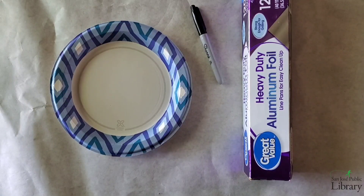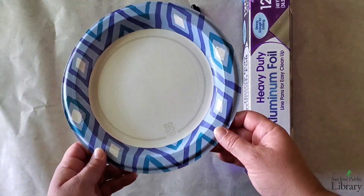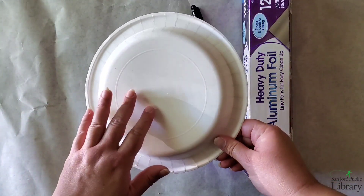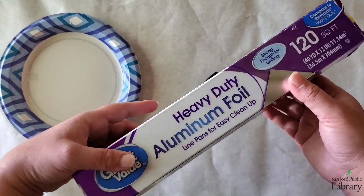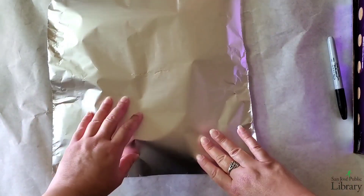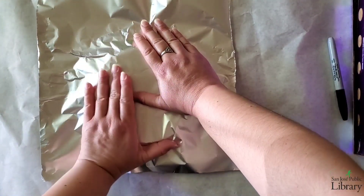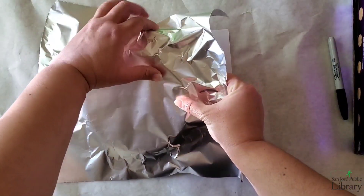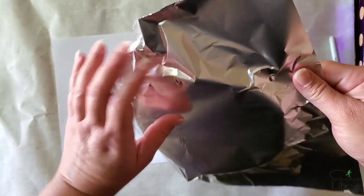For this activity you will need a paper plate — preferably one with no graphics, but it's okay if you do, just make sure to use the back as it will be covered anyway. You'll also need a black Sharpie, preferably fine point, and aluminum foil. With your piece of aluminum foil covering the plate, use the dull side — the side that's not so shiny. Position it in the center, start pushing down, try to shape it and prevent having so many wrinkles. Then start folding gently under, all around the plate.